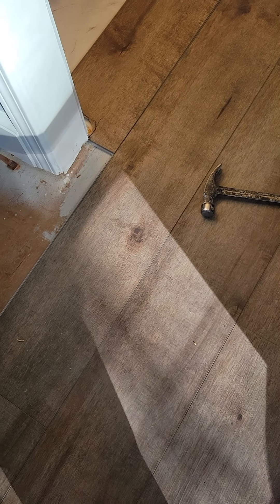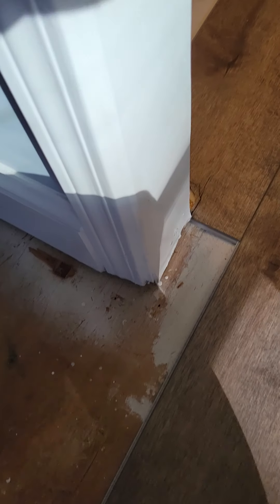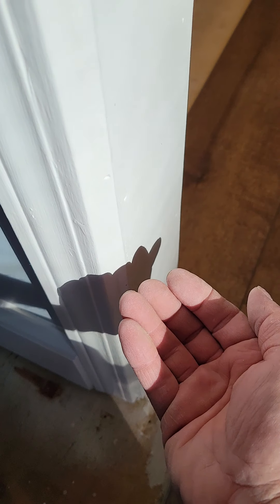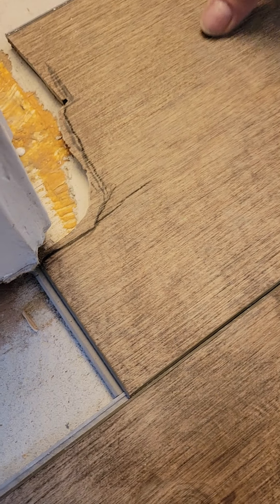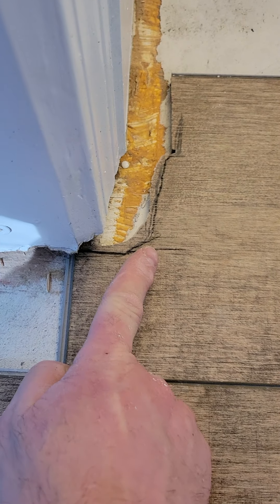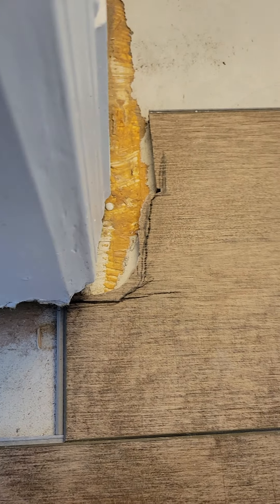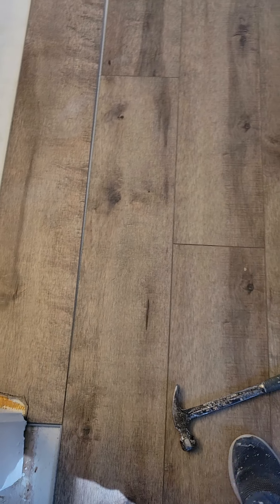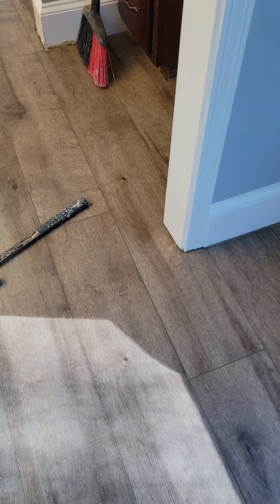When you're cutting for under a door jamb, you want to make a mark where it goes just under the door, which would be right in here. You want to be careful that you don't leave a gap over here where the jamb comes in — you want wood or vinyl there, whatever you're putting down.